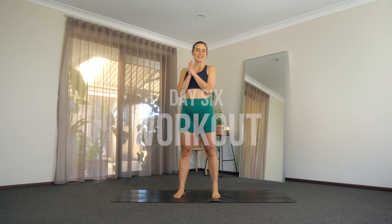Hi everyone! I'm happy to see you back here for day number six. Can you believe number six already? It's just flying. I'm having so much fun and I really hope you guys are too. I also hope you're stretching.